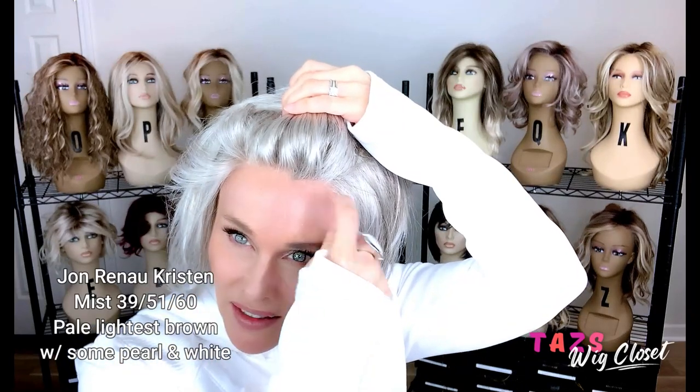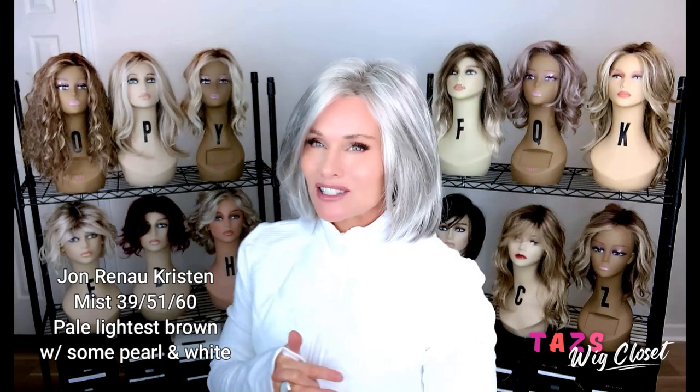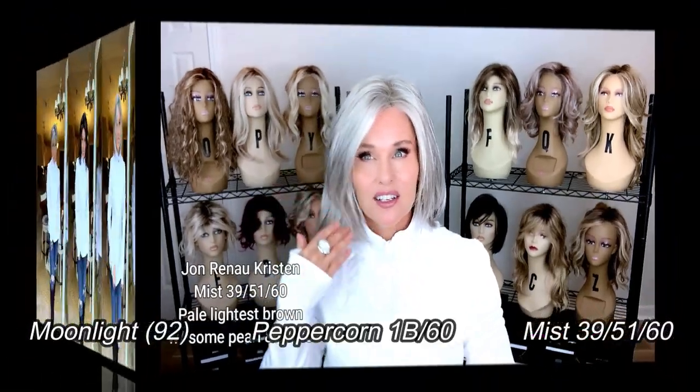Let's get up close on this lace front. Again, this is a temple-to-temple lace front, beautifully knotted with nice fine knots. Every other knot or so has been threaded, so it's a nice light density — very natural and believable. I just feel so rich and healthy in this wig style. It's classic, it's flirty, it's really light-textured. I love how it frames the face. Kristen.